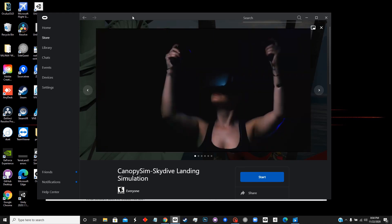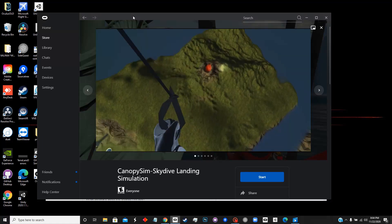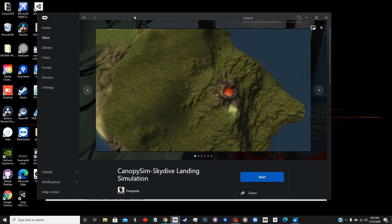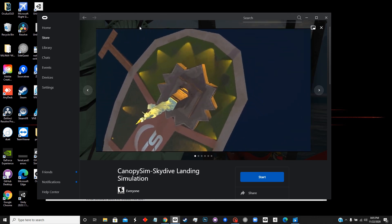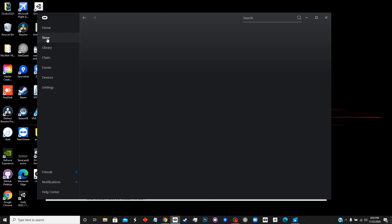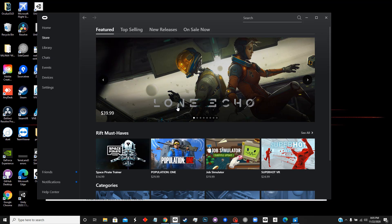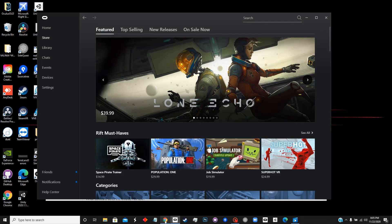Using a link cable and the Oculus desktop app. This technique is not just limited to playing CanopySim — it is actually for any of the games that are in the Oculus store, so you'll have access to all of those games as well.